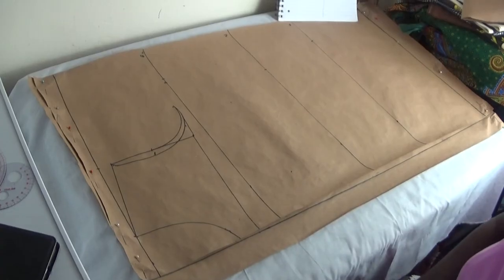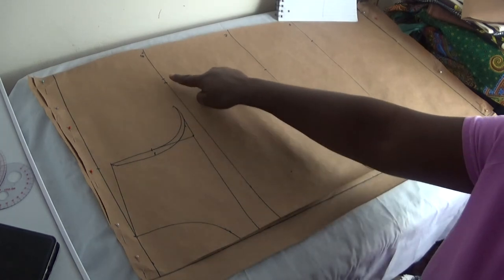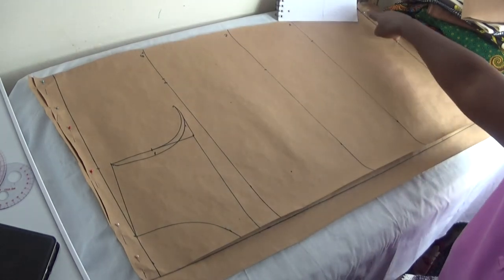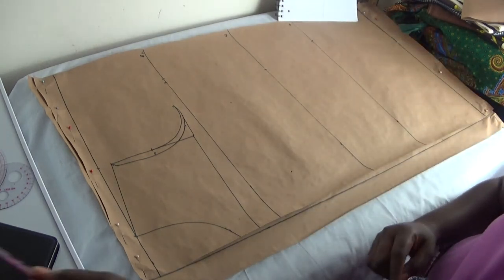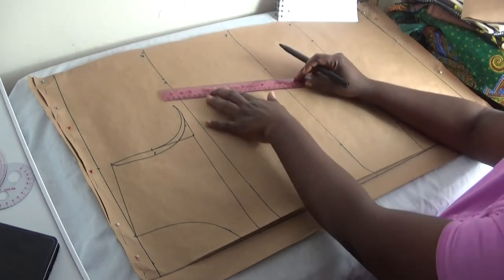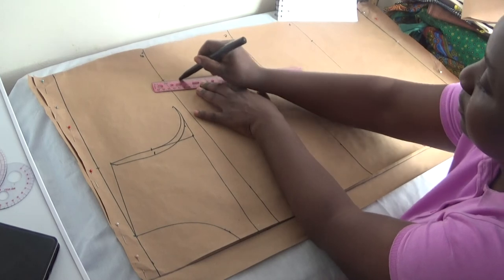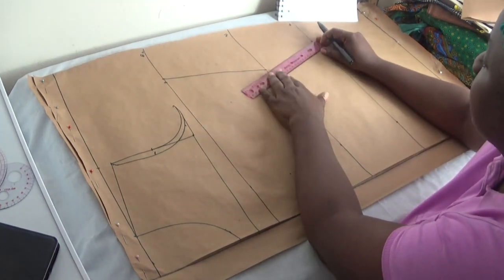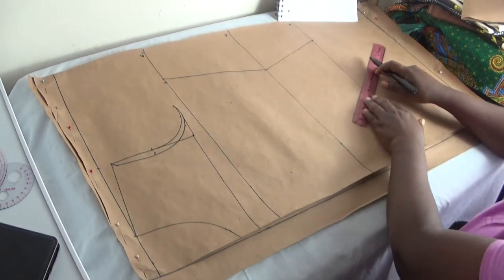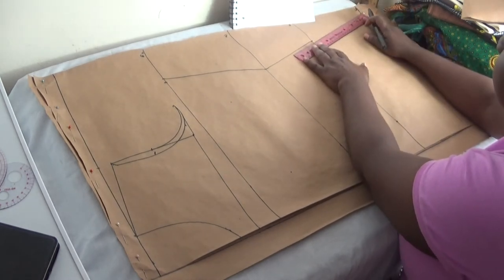Having done this, I now connect this part from the armhole down to the waistline, to the hip line, and to the length of the dress using my straight ruler. You can see the A-line shape going down that way.